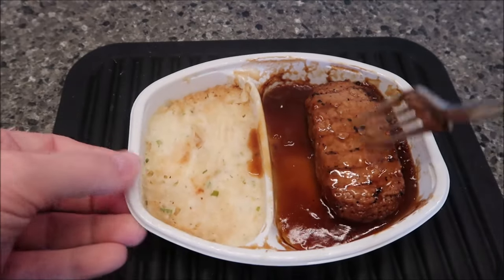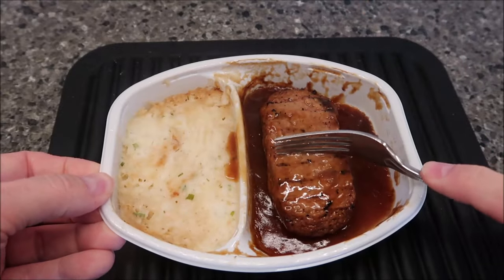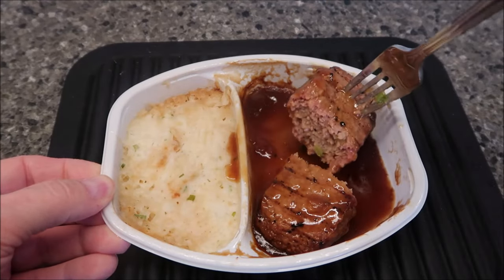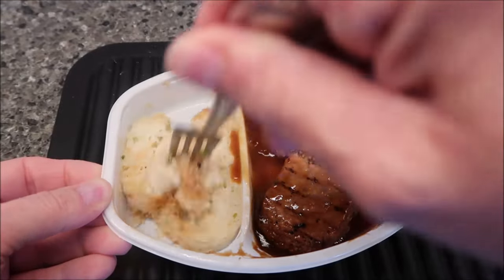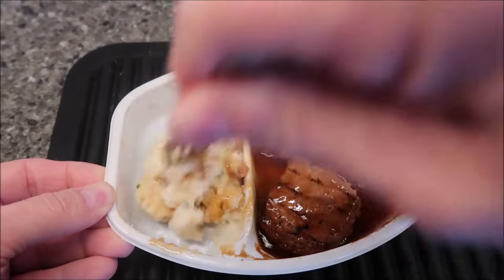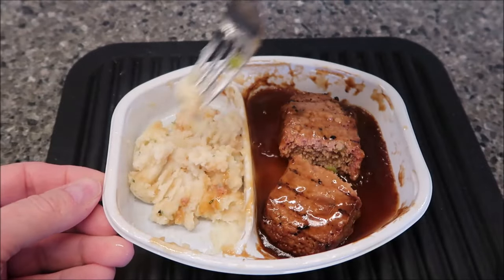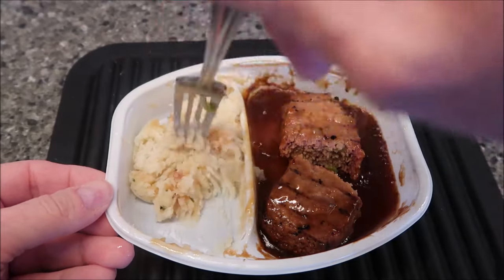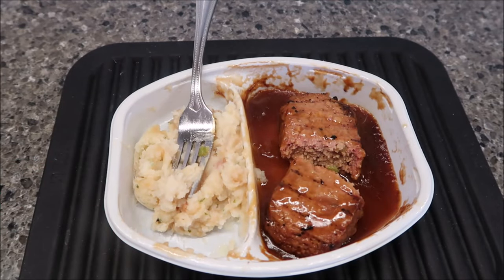Here it is out of the microwave. You can see this is a big old hunk of meatloaf - it's thick. I'm going to cut it in half and see what it looks like. Not too bad, looks like it has some celery in there. The mashed potatoes - I want to make sure I stir them up because the edges get really dry, kind of pasty. I'll try them as is, but more than likely I'll take a couple forkfuls of gravy and stir them in to thin them out a bit.